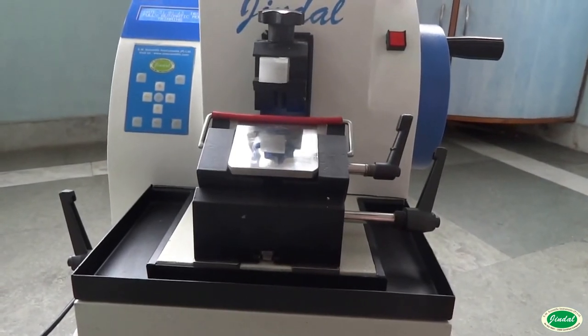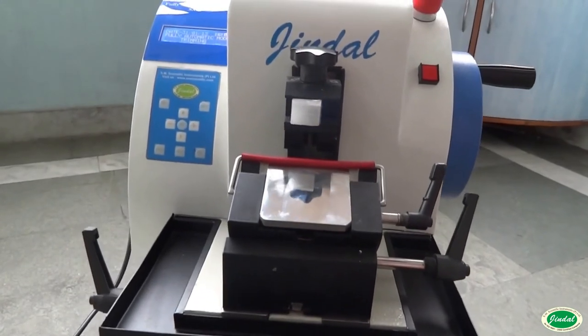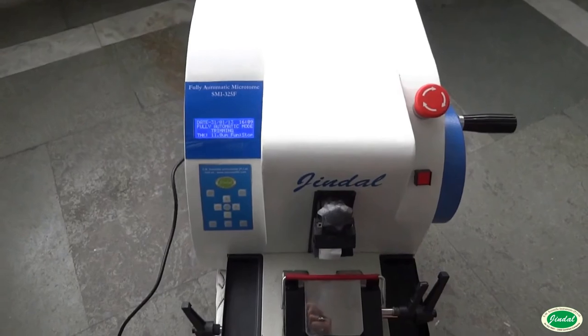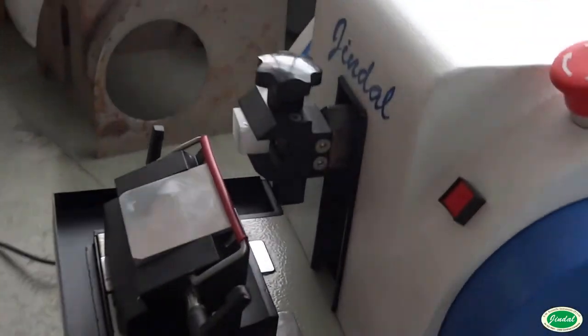The complete width of the knife can be used by using a straightforward blade fastening mechanism. Using the entire knife edge is cost-effective, particularly in laboratories with high specimen throughput.